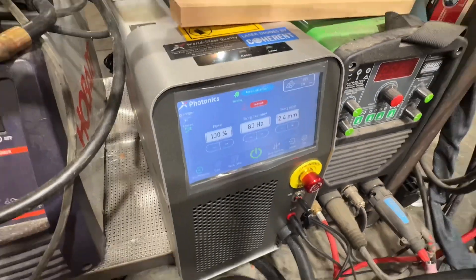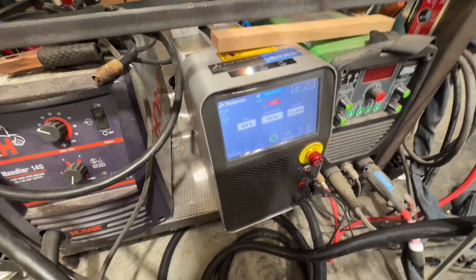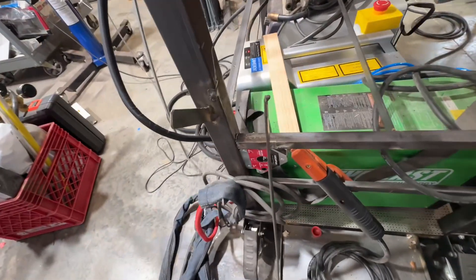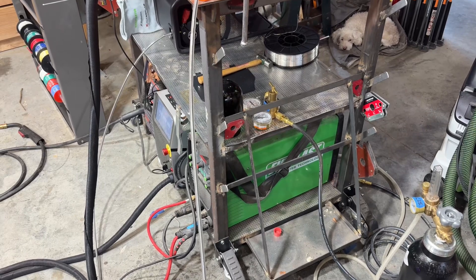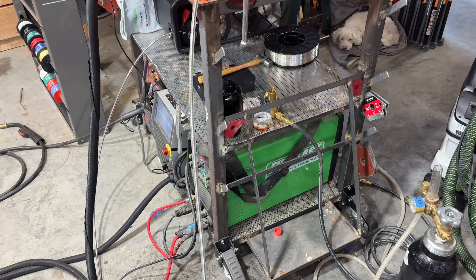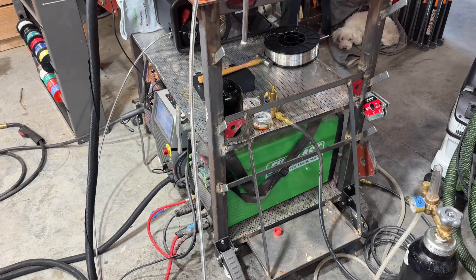I don't know if you can hear the fan running — this does get hot. If I do maybe four or five continuous passes one after the other, it doesn't like it and it starts to get hot. I'm going to weld this bar here to reattach my gas bottle shelf. I've got a good fit here, but I don't have a great fit there or there. Given that this doesn't do really well with filling gaps, we'll see how this works.